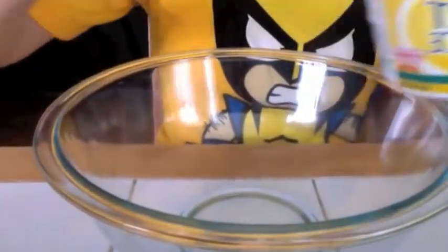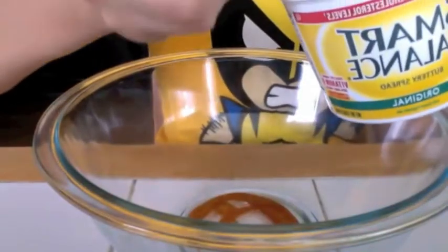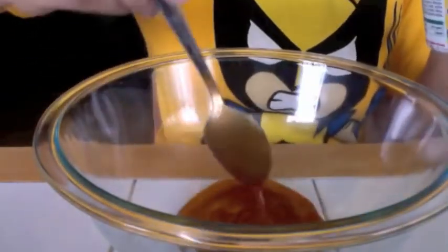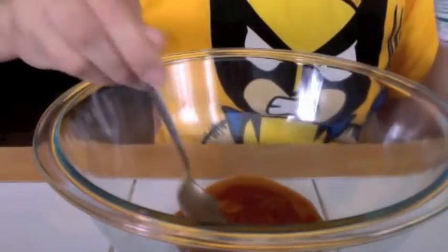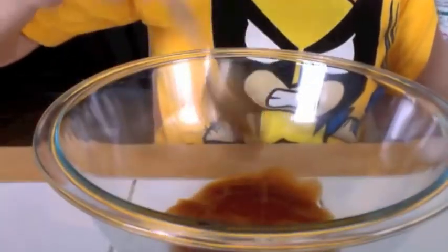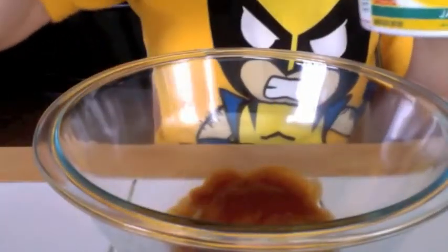First up, take your bowl and spread a layer of enchilada sauce on the bottom so that nothing sticks. Trust me, you're going to want to eat every last bite of this. It's not a thin layer, but who cares — you have a lot, so don't be stingy. Then take your corn tortilla and your refried beans and smack on a really thick layer.